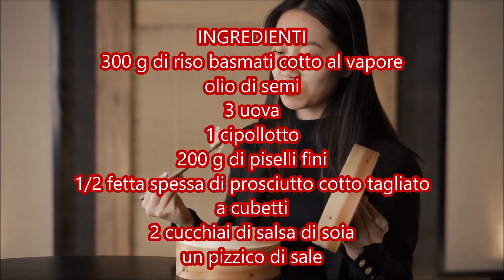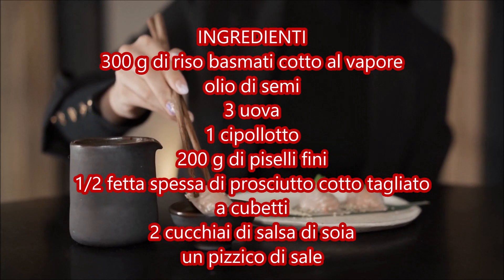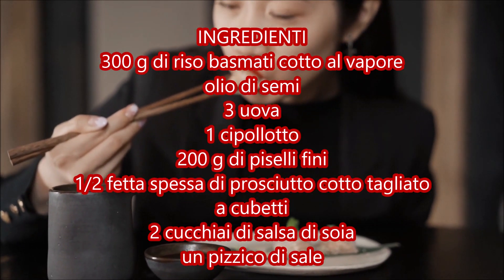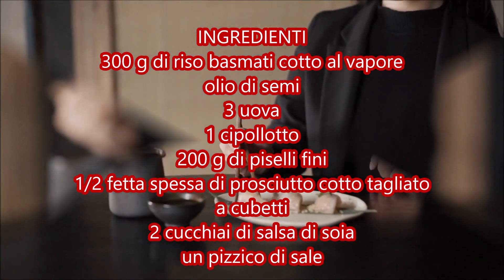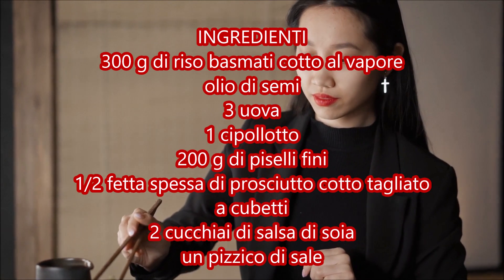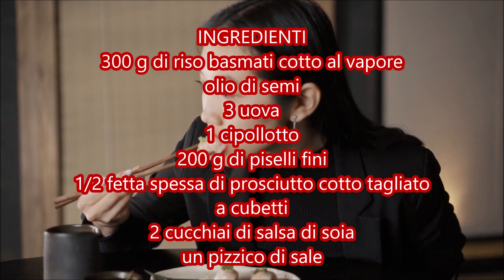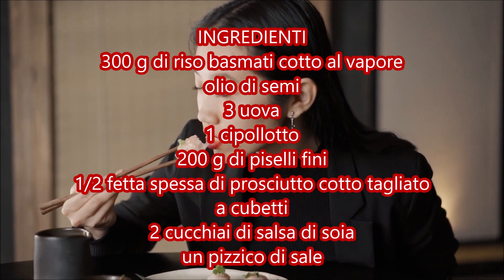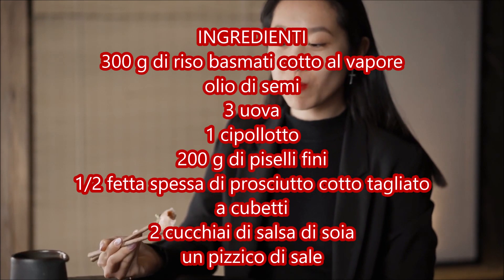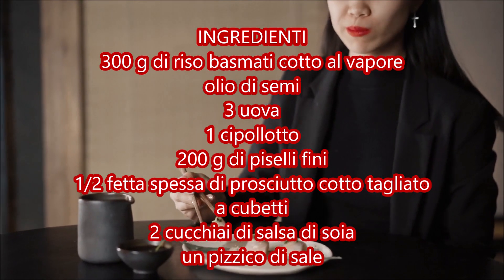Proceed by thinly slicing the spring onion and sauté it in the same pan where you cooked the eggs with a drizzle of seed oil. Third phase: when the spring onion starts to sizzle, add the peas — frozen ones work just as well. Cook for a few minutes; the peas should soften but remain firm. Continue cooking, adding the soy sauce and diced ham, being careful not to burn them.